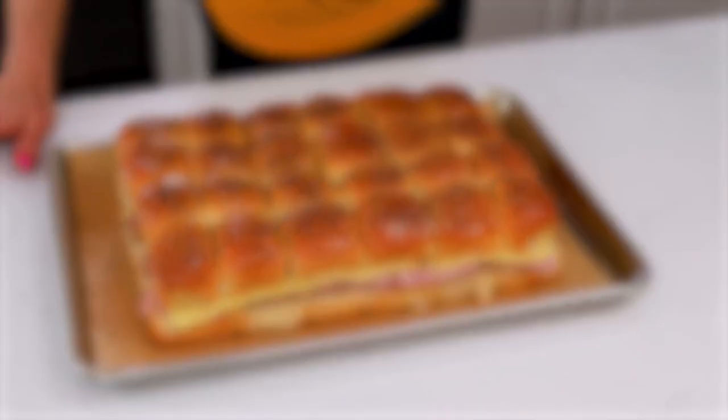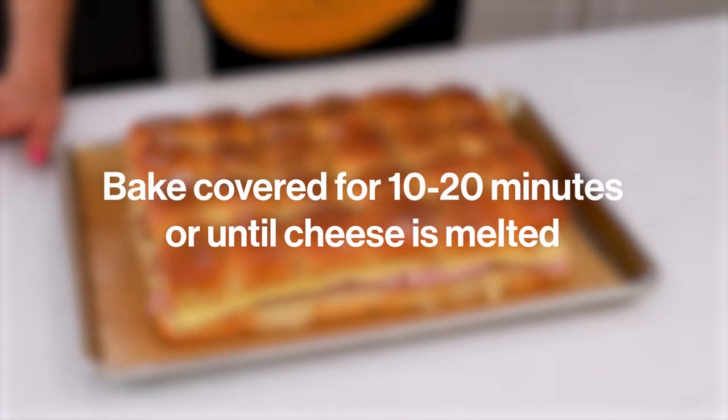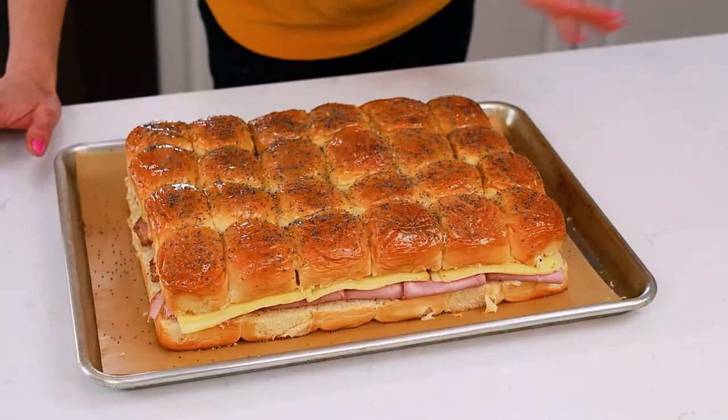Now we're going to cover this very lightly, because we don't want it to stick too much, and pop it in a 350-degree oven for about 10 minutes or so. We really just want the cheese to melt — we're not cooking it, it's already cooked through. We can eat it like this if we wanted. If you're making this in advance, cover it, put it in the fridge, and pop it in the oven whenever you're ready to bake it off.